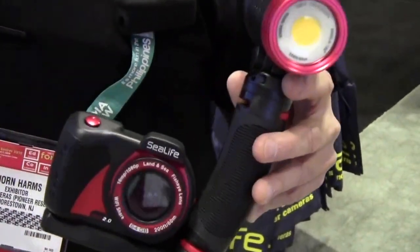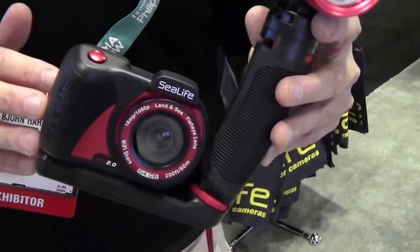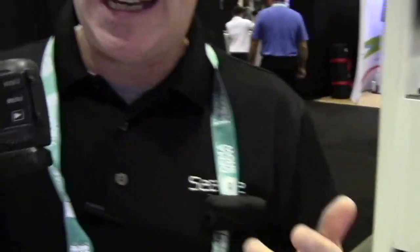This is our second generation permanently sealed underwater camera. What's special about this camera is there are no doors, no O-rings to fuss with and worry about flooding the camera — and this camera is very easy to use.